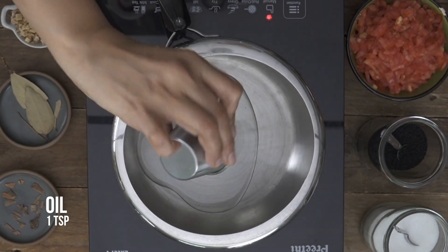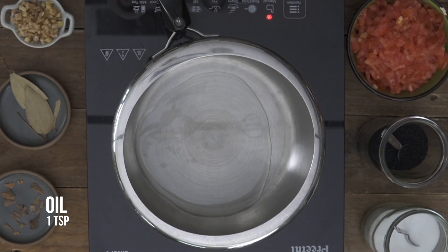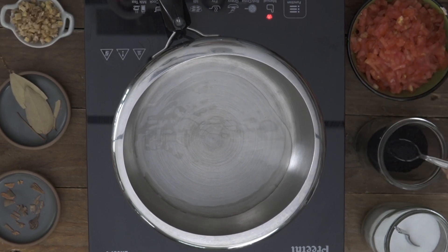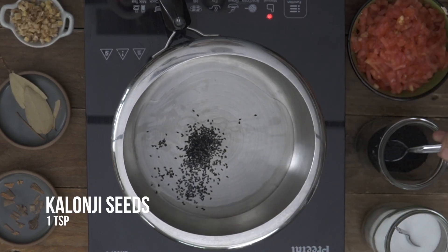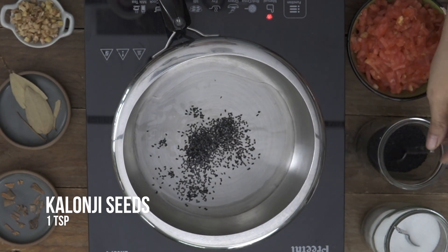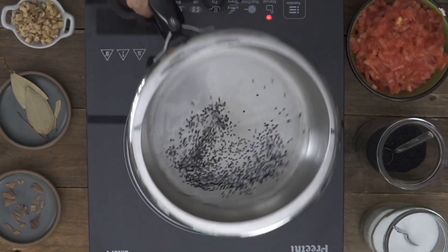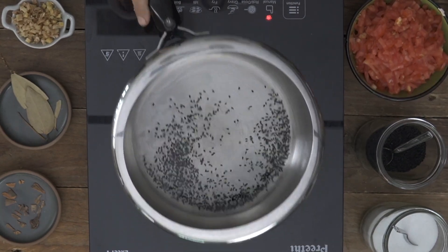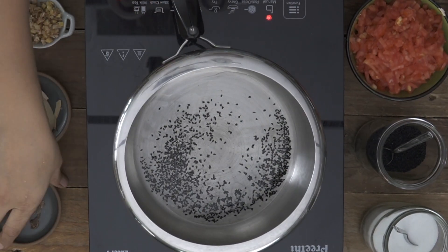Into a pressure cooker, we're going to add in the oil. We'll add in the Kalaunji seeds. Kalaunji seeds bring in a great taste and flavour. You can also add ajwain or cumin, jeera seeds or even mustard seeds, but Kalaunji just heightens the flavour of the Saragvonu Shaak. Let it crackle a bit.